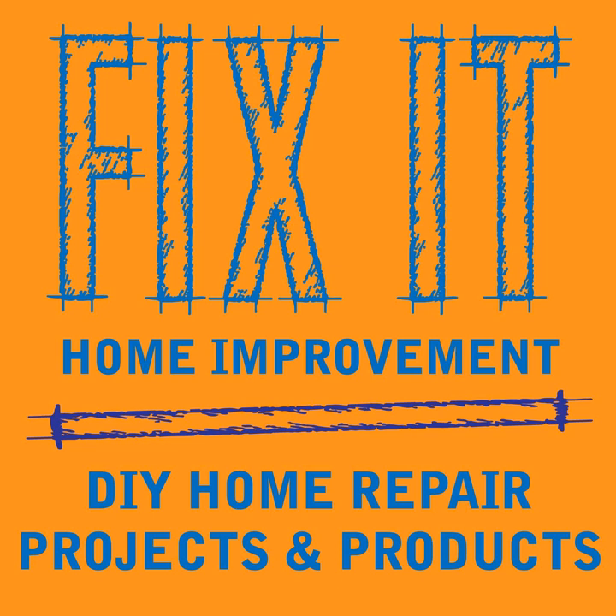Welcome to Fix-It Home Improvement, covering projects that every homeowner should know and great products for home and garden. Hi, I'm JC and this is where we share weekly home improvement tips. I'm here with my co-host Cindy.